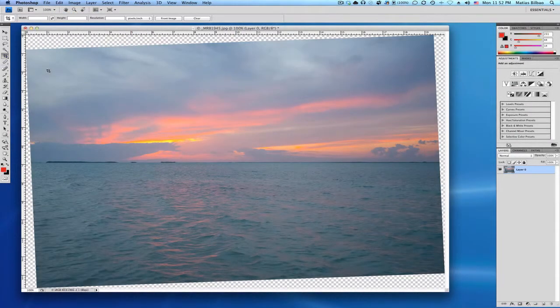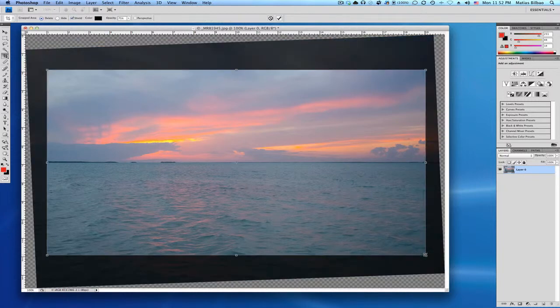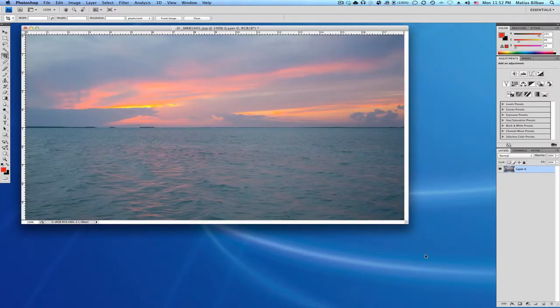I can go ahead and select my crop however I like it, select Enter, and there you go. Perfectly level. Takes two seconds.